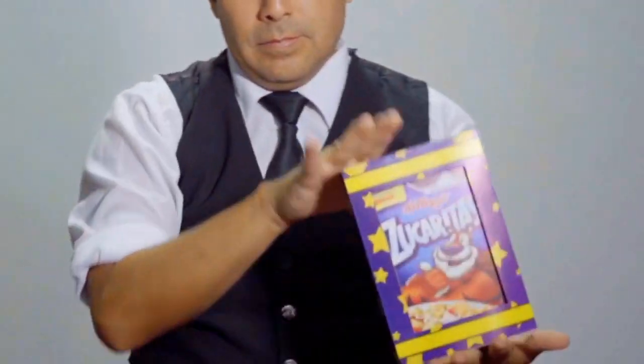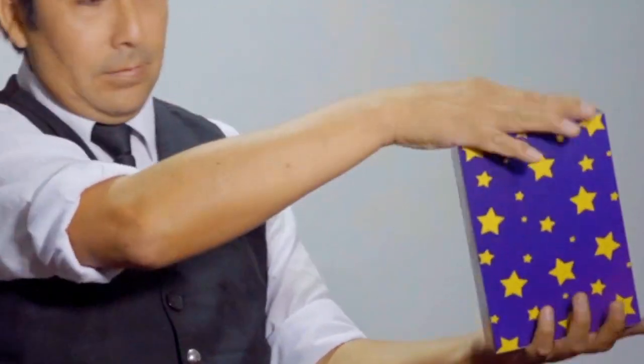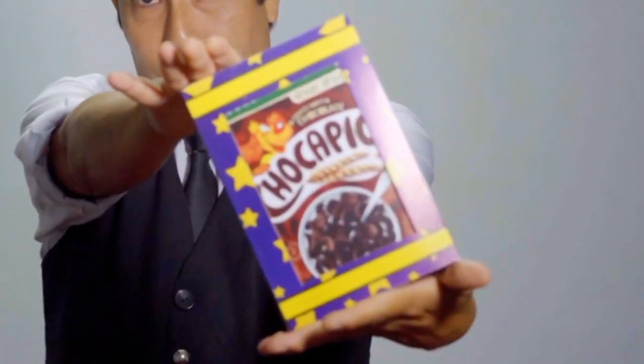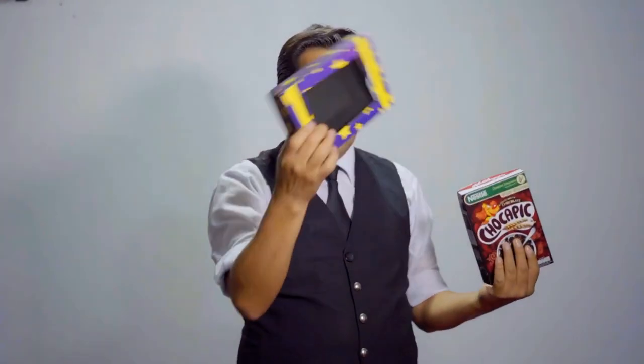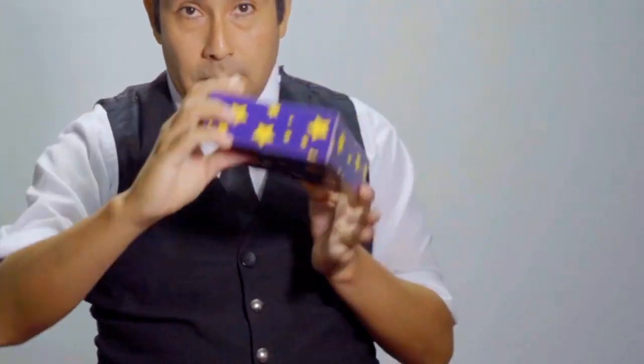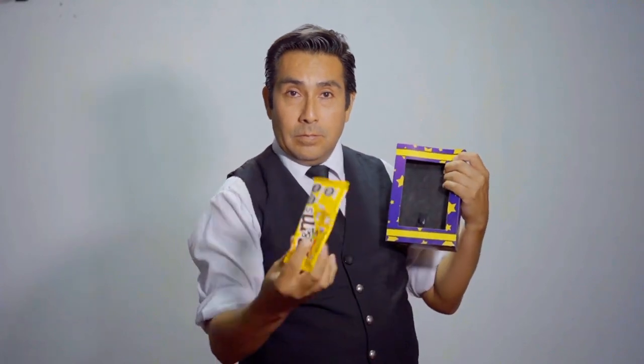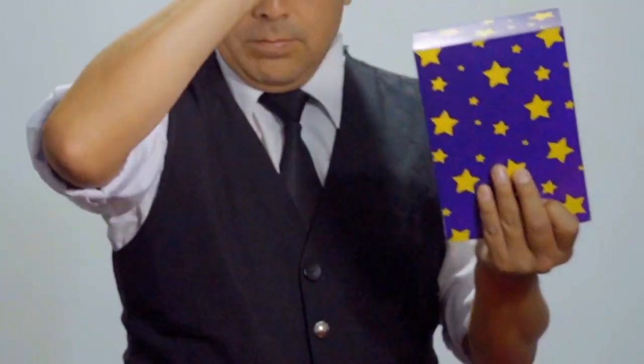You can do five color changes inside the box. At the end, the cereal changes to surprise your kids even more — by making all the boxes disappear and ending with a packet of candy that you can give away to your audience. Buy it at your favorite magic store and fill your show with flavors.